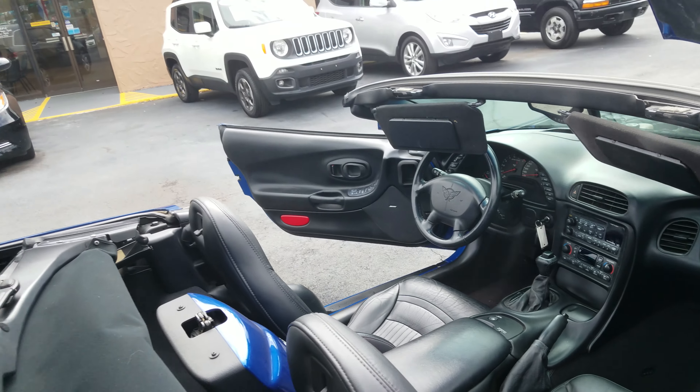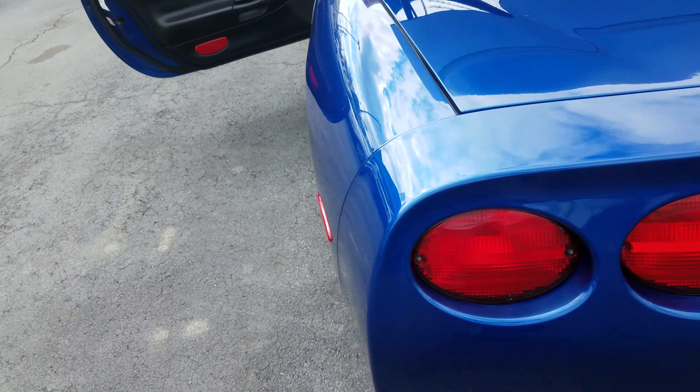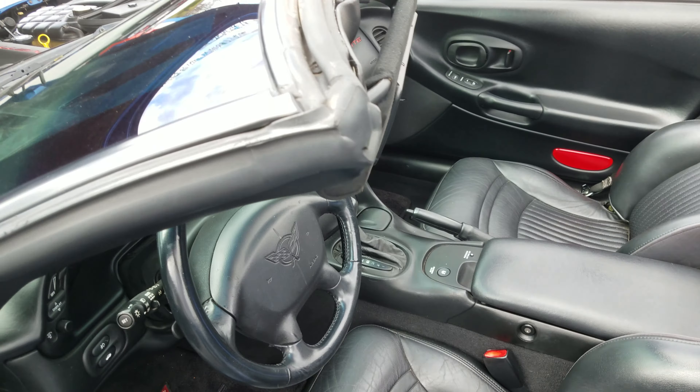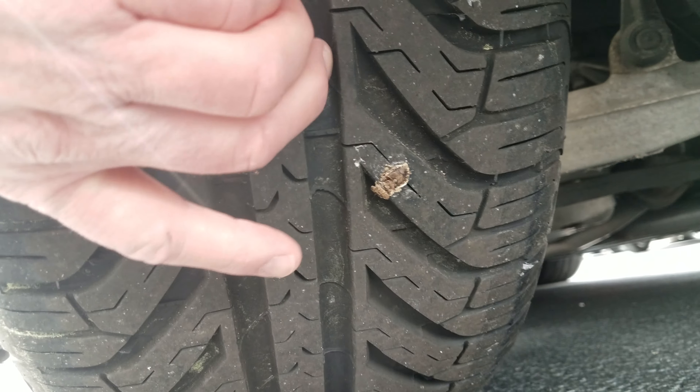Pretty good overview. If you have any questions on anything, you can let me know. I'll review the video, and if I missed something — I might have been covering the camera when I was taking pictures of the tires — so I'll redo those.